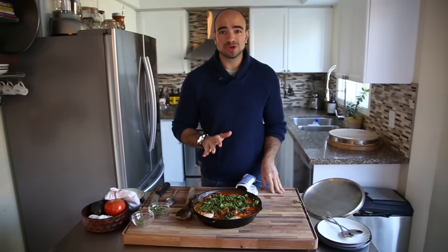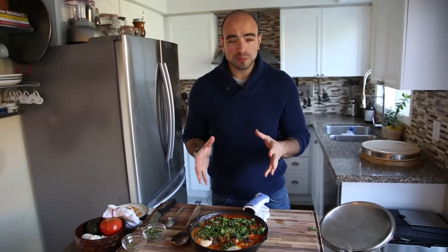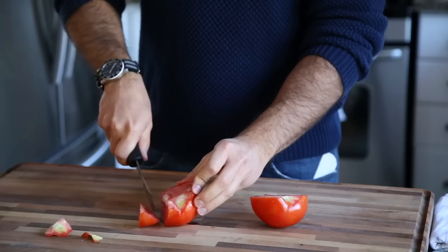Did you know that shakshuka means the best, most delicious eggs in the entire world? Literal translation. Okay, maybe not. But what I do know is that shakshuka is an amazingly delicious, super easy, healthy egg dish that you can make for brunch, breakfast, lunch, or even supper. It is super hearty, full of flavor, and it is sure to please a crowd. So stick around and I'm going to show you how to make this bad boy.